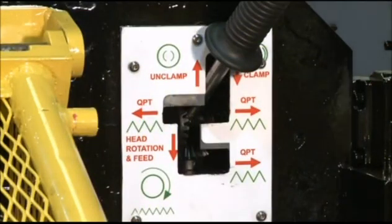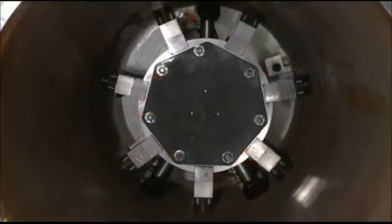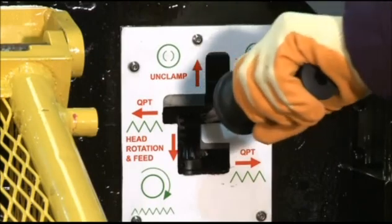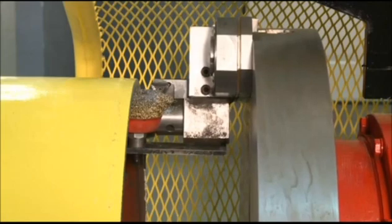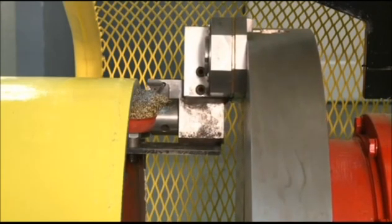The single lever operation allows a sequence of control functions starting with the clamping of the machine in the pipe. The QPT, or quick power traverse function, and the inching button allow the machine operator to quickly and accurately set the position of the cutting tools to accommodate the desired weld prep.